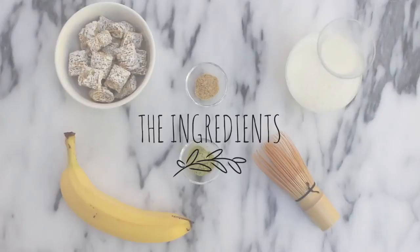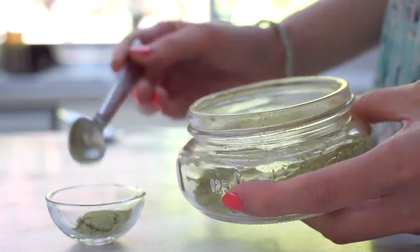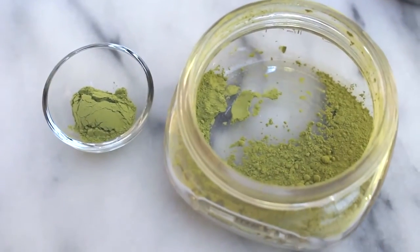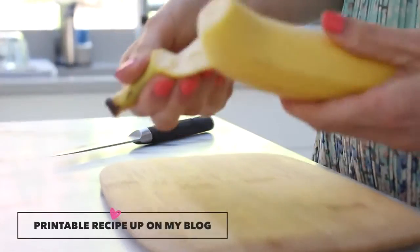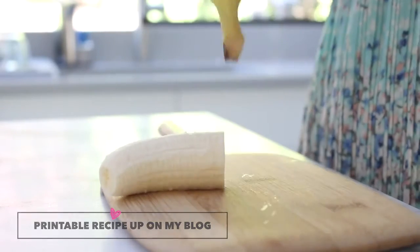First, let's start with the ingredients. We'll need half a teaspoon of matcha powder — if you're not familiar with matcha, it's just green tea leaves that have been finely milled into a powdered form. I also like to add a little fruit to my cereal, so I'm going to slice and prepare half a ripe banana.